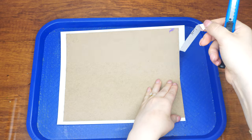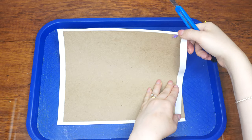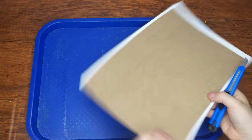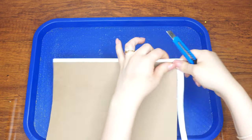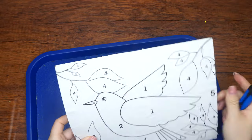Use an exacto knife to trim off any paper that sticks past the sides of the cardboard. Next, punch two holes at the top a few inches apart. Alternatively, you can wait until the entire thing is finished and punch the holes then, which we did.